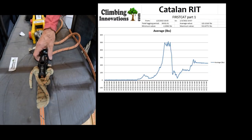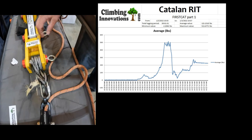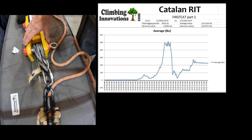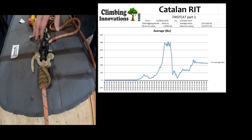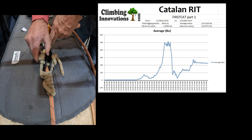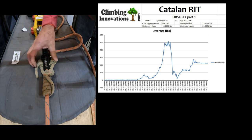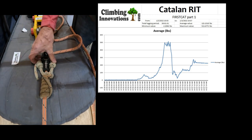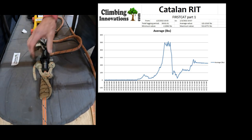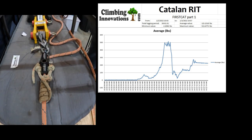This is a Catalan hitch on the Hitchhiker XF. We're going to measure the load force while manipulating the hitch through both friction points, run it once to take some of the stretch out, and then give it a pull to measure the force.